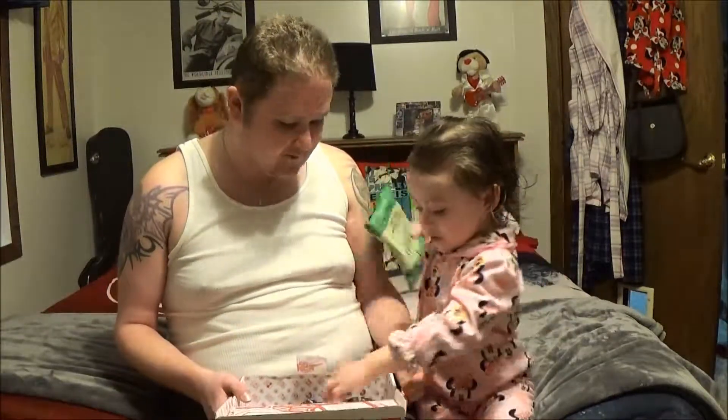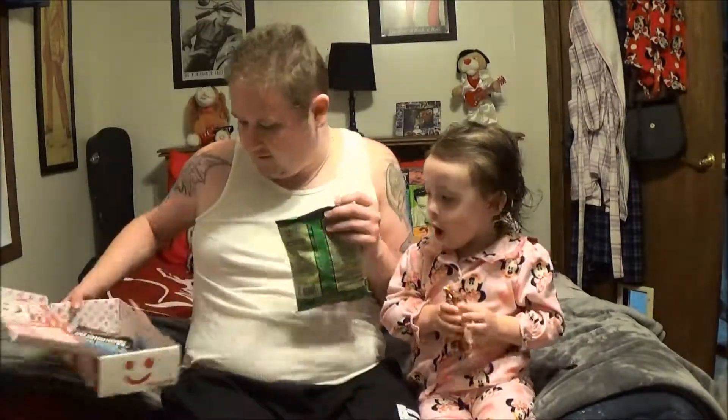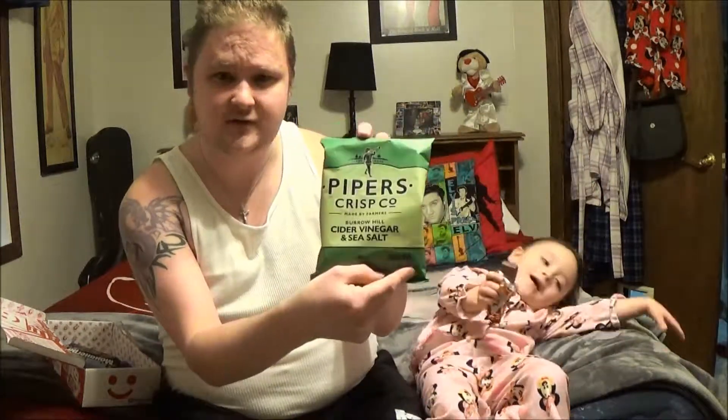Can we hang on just for one second? My goodness! Of course! Okay, let's see. It's recording, right? Okay. Piper's Crisp Company, Cider Vinegar and Sea Salt. Sounds like a pretty interesting combination.